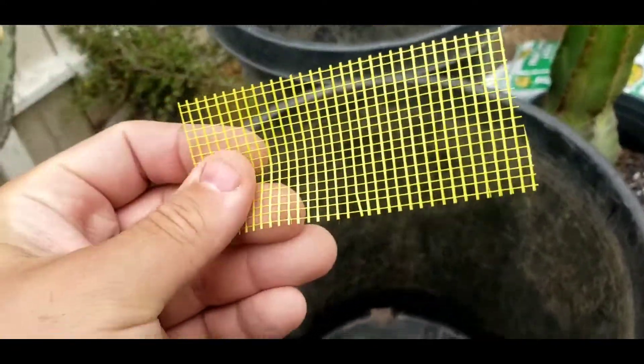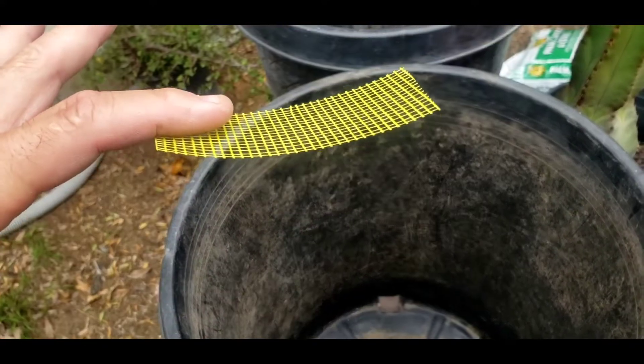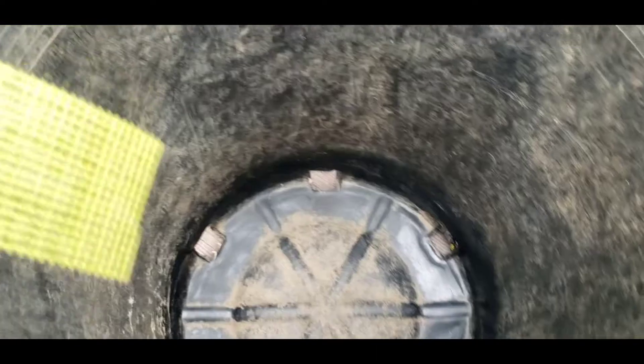When you cut the drywall tape, it looks like this — one side is not sticky and one side is sticky, as you can see. If it's a new pot you don't have to really worry about cleaning, but since I reuse this pot, you have to clean the area where you're going to stick it.